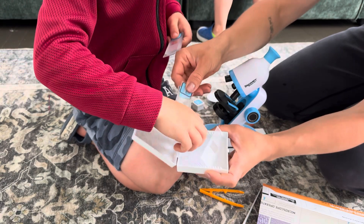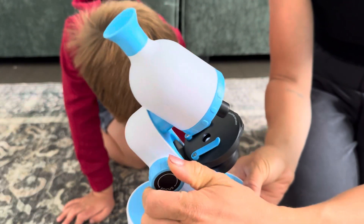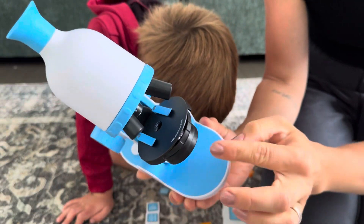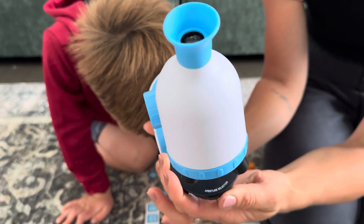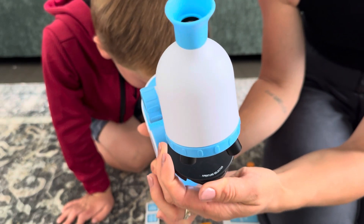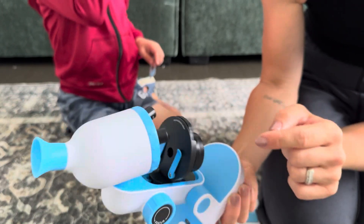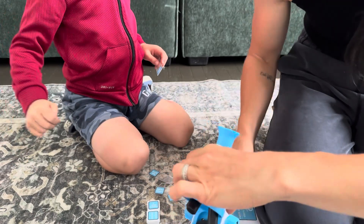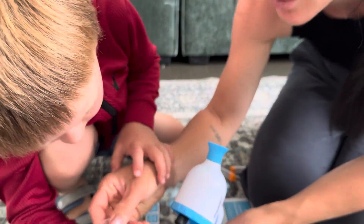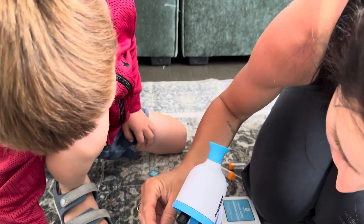So this is cool guys — here is the button, here is the focus. You see the light? It features multiple lights: green, blue, and red. And here is our lens. This is actually pretty cool. So let's put our first specimen — what do you want to put? Camellia pollen? Okay, let's put it right here.